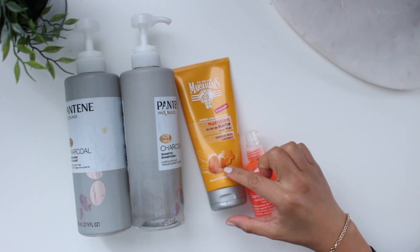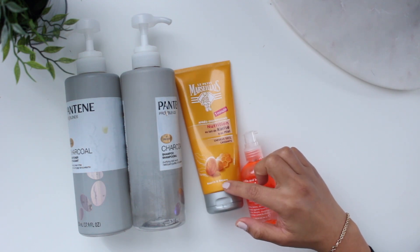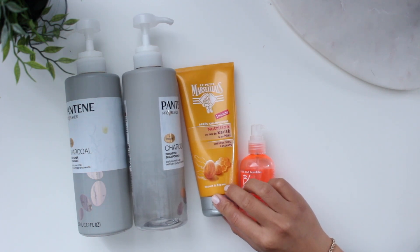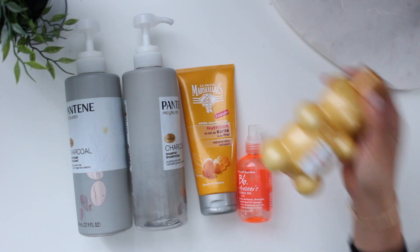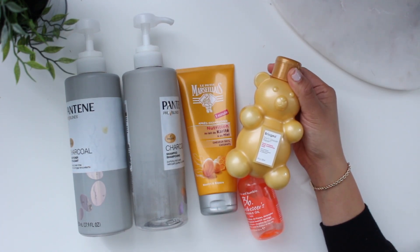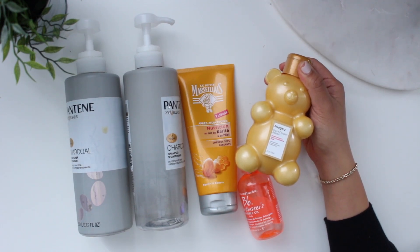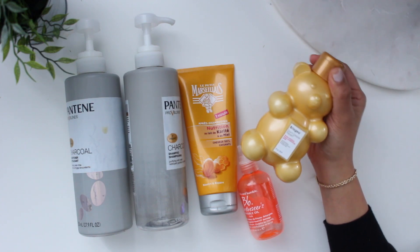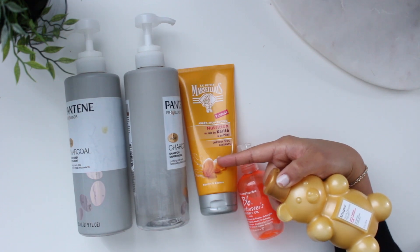Then we have this Le Petit Marseillais deep conditioner — I've had this for a while. I actually bought two of these without realizing it. I really like this one. It actually reminds me a lot of the Briogeo Don't Despair Repair Honey Moisture Deep Conditioning — they both have honey in them and they smell uncannily similar. But this is the one I'm currently using. I can't get the Briogeo in Canada, though I probably would repurchase it if I could find it.